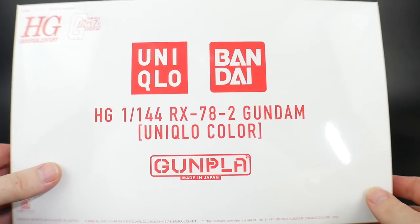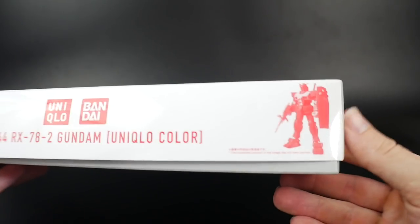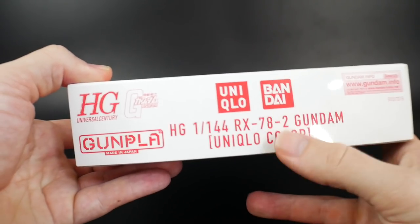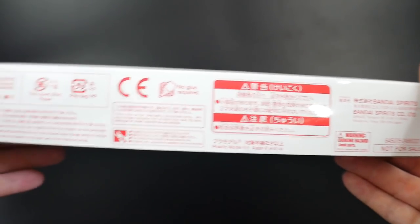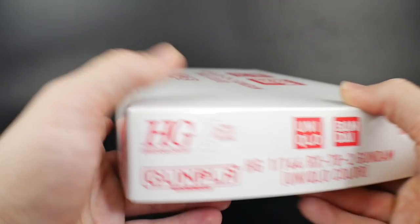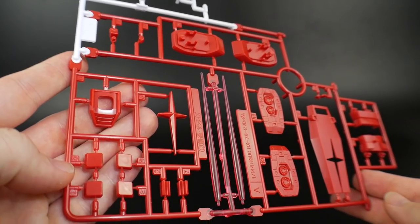Looking at the box, starting with the RX-78-2 — both kits are essentially the same box, the only difference is you'll see a Gundam on one and a Zaku on the other, with different lettering for the model description. These are campaign-only, not for sale, but you're obviously going to find scalpers online trying to make a quick buck. Honestly, I don't think it's really worth it, and I'll show you why.